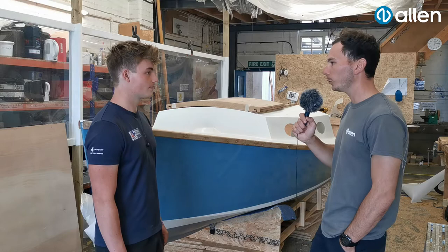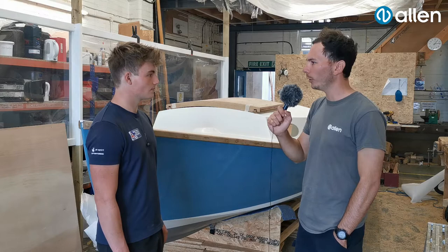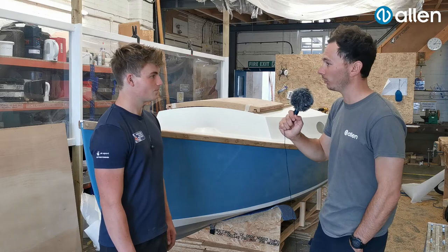Drew, you started off with Team Allen when you were sailing in 420s — what led you into going down the route of building boats? It was actually using the Allen stuff and kitting out the 420, fixing all the ropes and being on top of the maintenance — I found that I really enjoyed it, so a practical career in boat building seemed the right way to go.